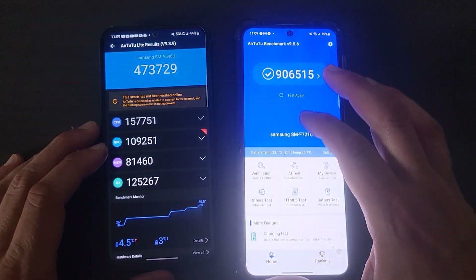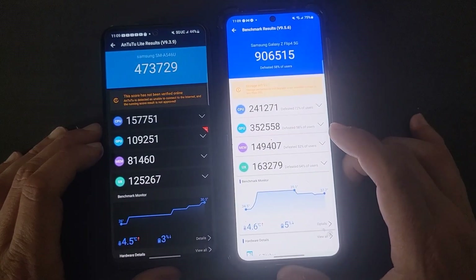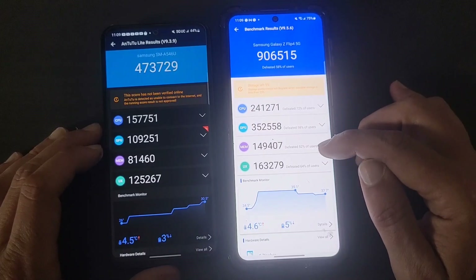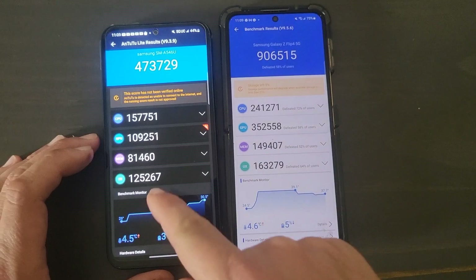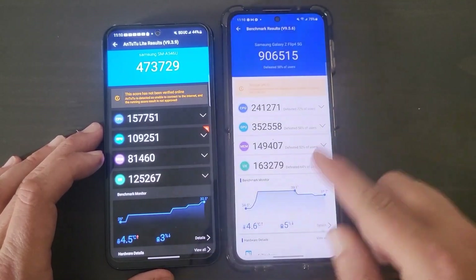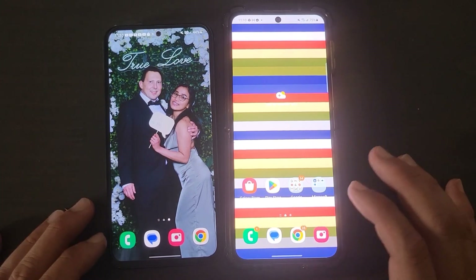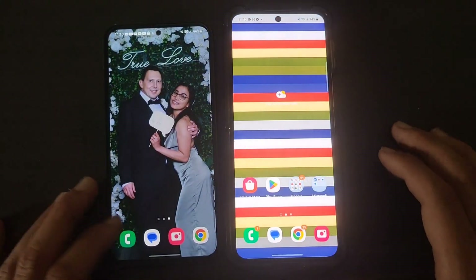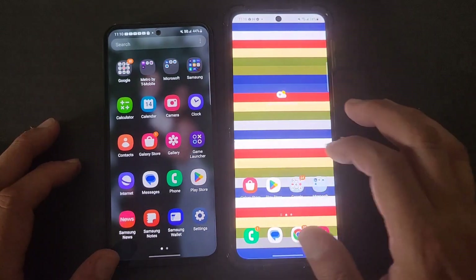If we look at where each phone excels: the Z Flip 4 leads in CPU performance, memory, and especially GPU — GPU is hands down much better. I'm not saying the A54 isn't good — it's a really well-rounded phone that performs very well. But the Z Flip 4 is just blazing fast. Side by side, it's just a much quicker phone and a much quicker overall experience.